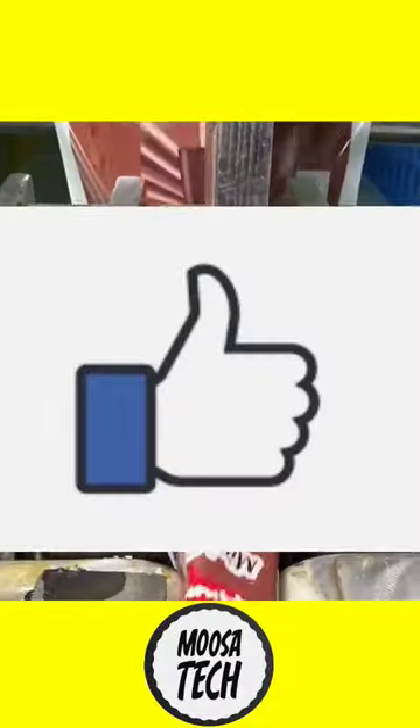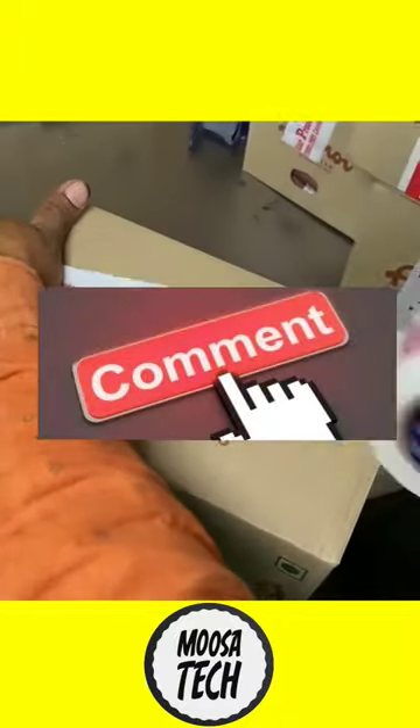If you like the video, like, subscribe, and comment your favorite ice cream flavor.